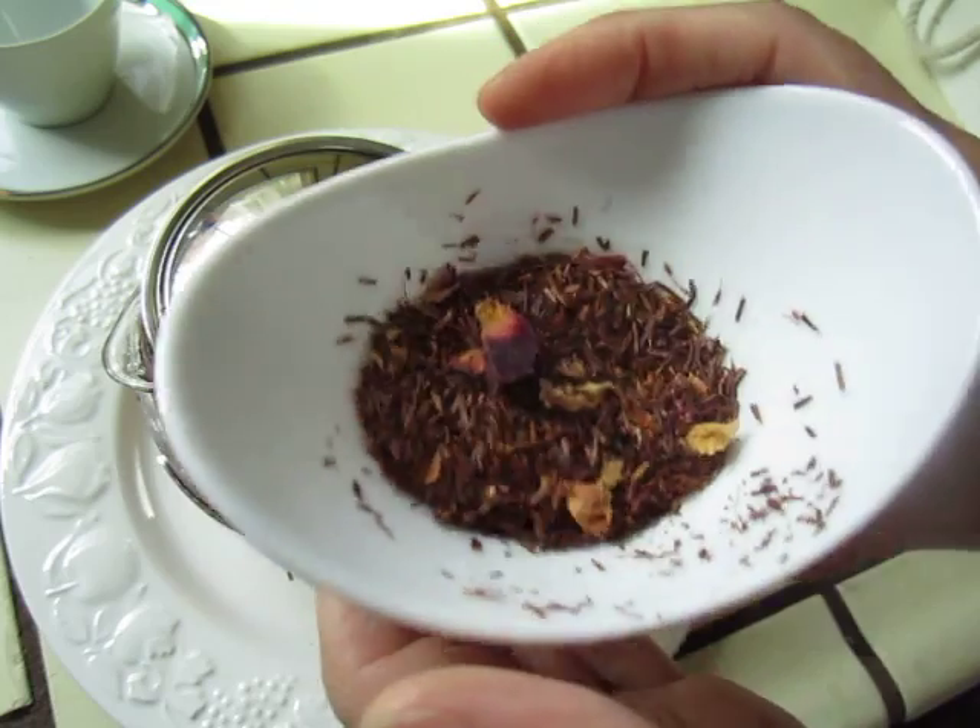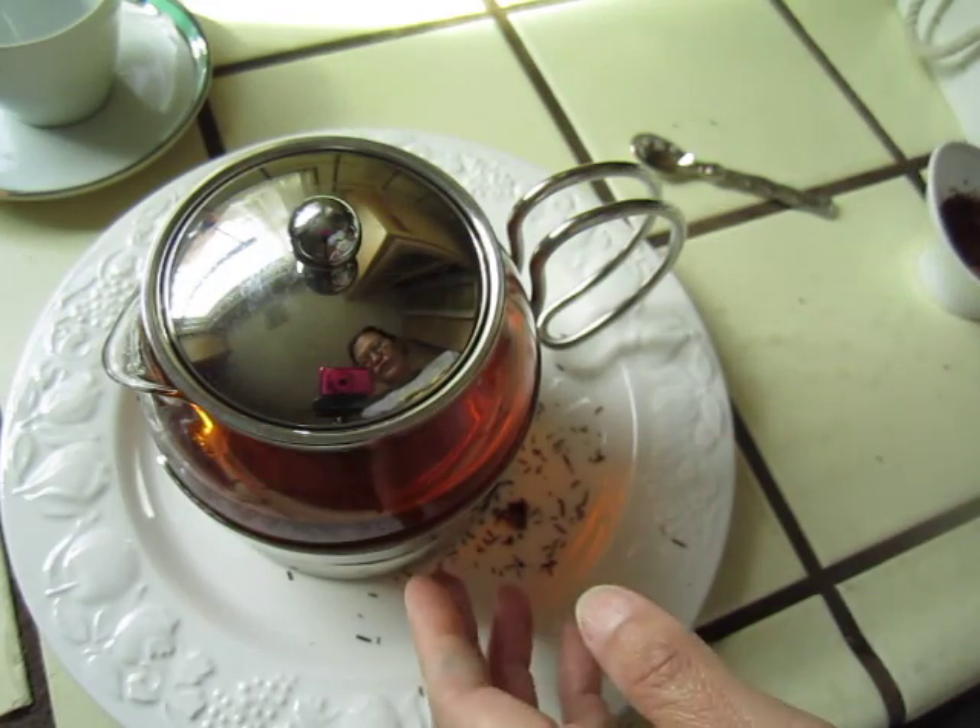This one is around five minutes steeping. We can drink it now.